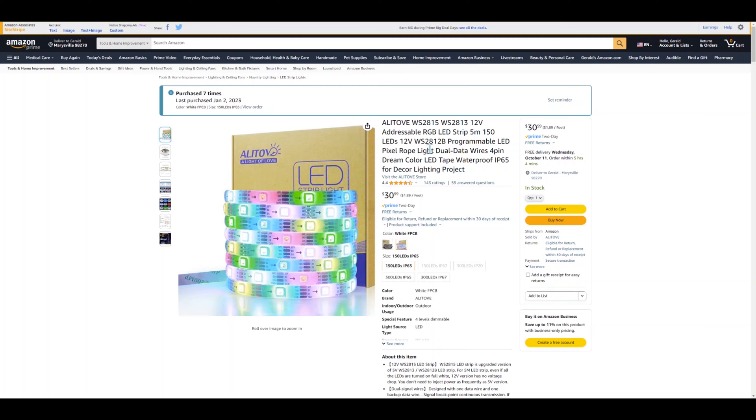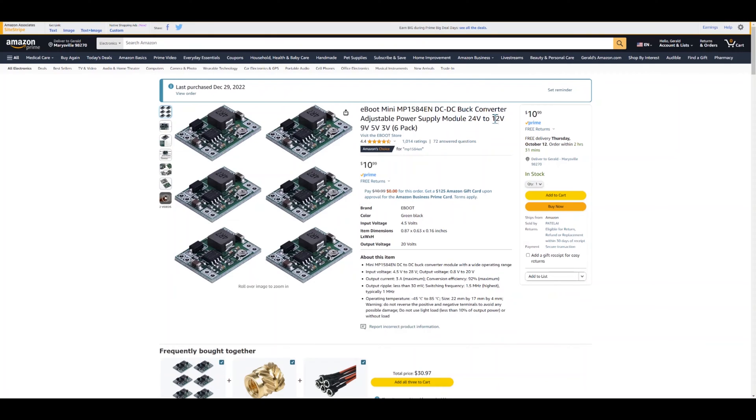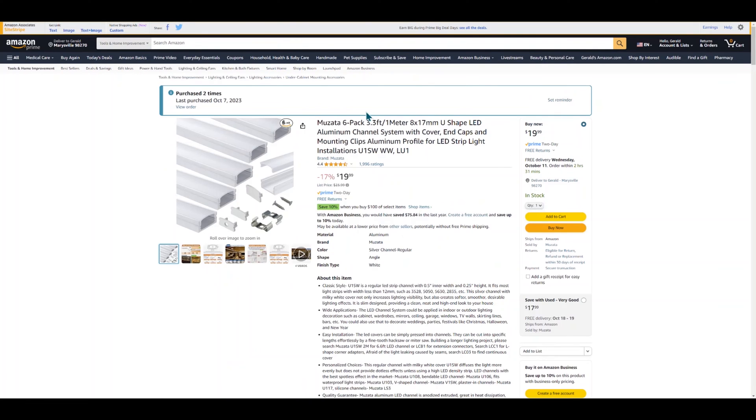So first thing, let's talk about some of the supplies we're going to need. One of the first things we're going to need is some LED lights — I used these WS2815 12-volt individually addressable LED lights. Next, we're going to need an ESP32 board — I used this WROOM32 D1 mini board. Next, we're going to need a buck converter. This converts the 12-volt power supply down to 5 volts for the ESP board. And then we're going to need some LED channel — I used this six-pack of LED channel here.